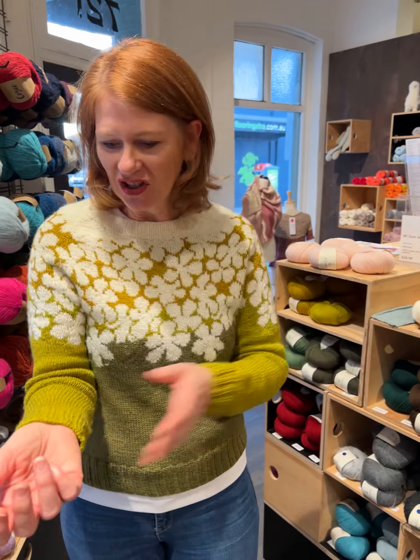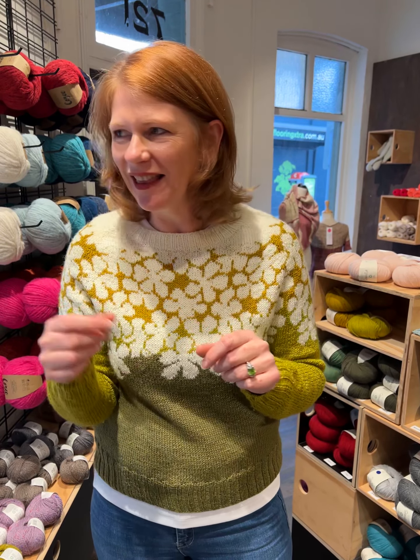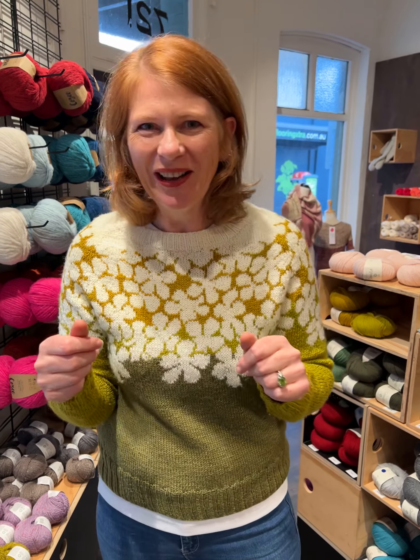I've been madly trying to finish it this week. I was at Rupert's Piano on Monday afternoon and I was sewing in all the ends. I think another mum's going to look at me going, what is she doing?